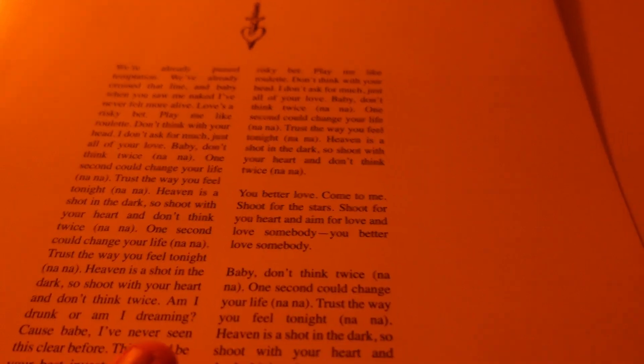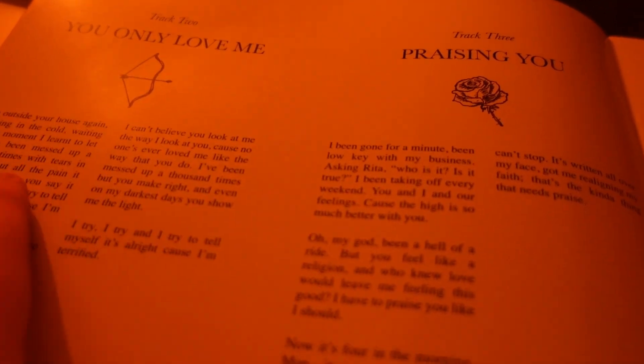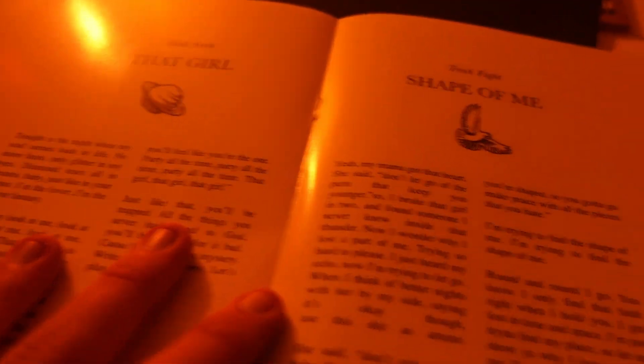So there you go — Rita Ora. Track one: 'Don't Think Twice', with all the lyrics. 'You Only Love Me' — one of my favorites — likewise 'Praising You' and 'Don't Think Twice', 'Unfeel It', 'Waiting for You', 'You and I', 'That Girl', 'Shape of Me', 'Look at Me Now', 'Girl in the Mirror', 'Notting Hill', and 'I Don't Want to Be Your Friend'.